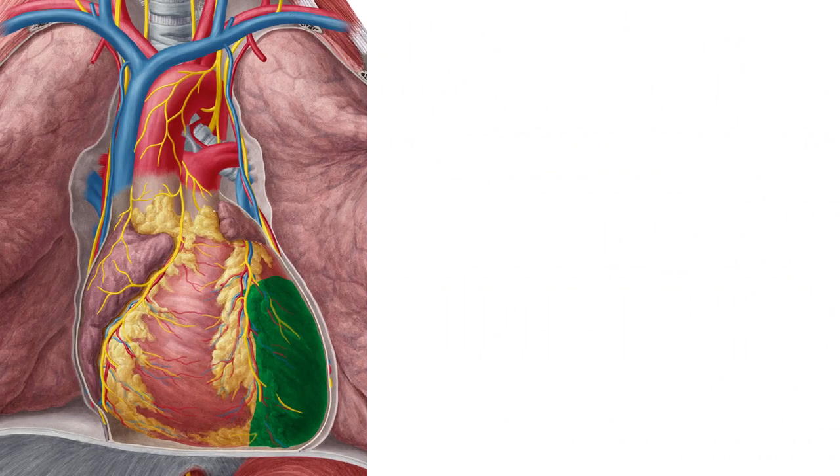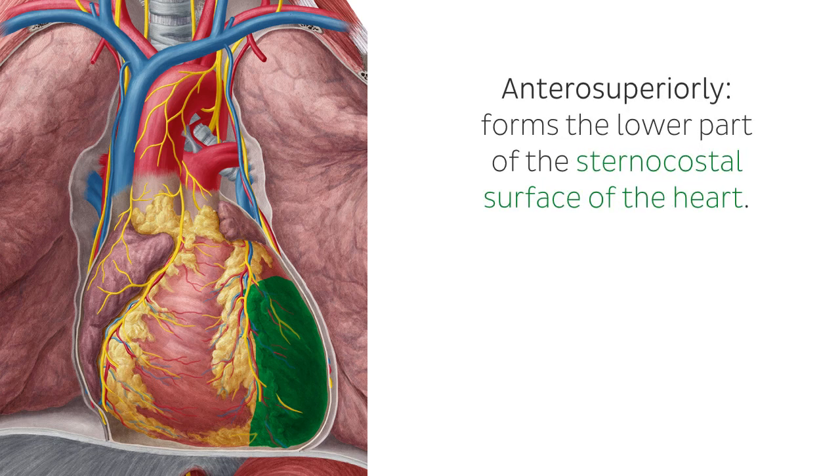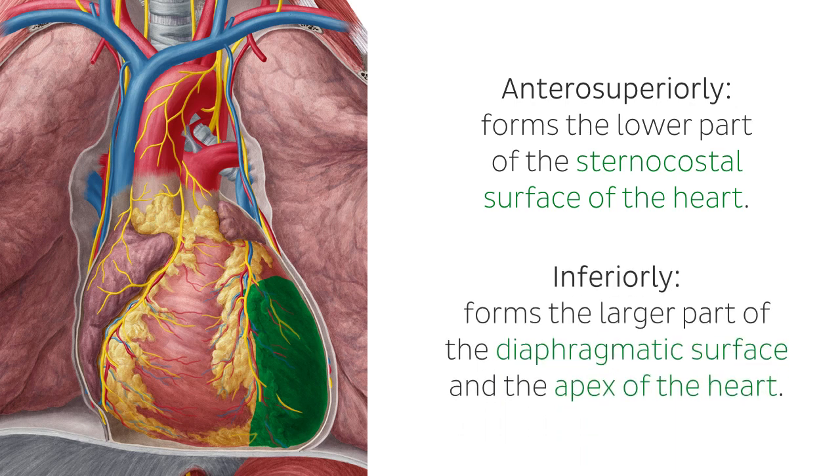In comparison to the right ventricle, the left one is both shorter in length and is transversely circular in a concave manner. It forms the lesser part of the sternocostal surface of the heart anterosuperiorly, the larger part of the diaphragmatic surface inferiorly, as well as the apex of the heart.